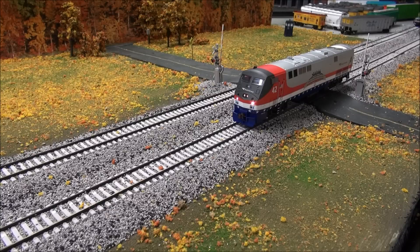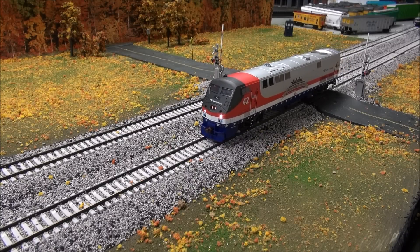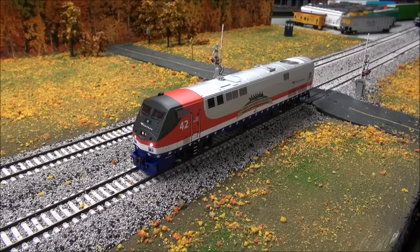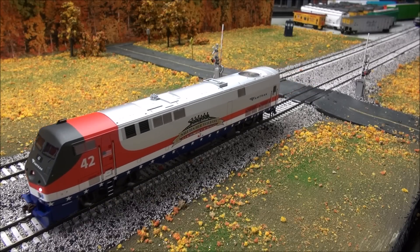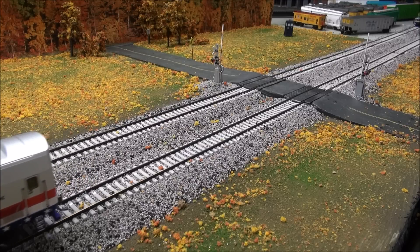That is the K5LA horn, which is the one you find on P42s most often, with an FDL-16 prime mover on the Econami. There's the bell. Again, you have to install this decoder yourself - these locomotives are not equipped. I'm going to go ahead and silence the sounds so you can hear it drive. It makes a little noise but not much.